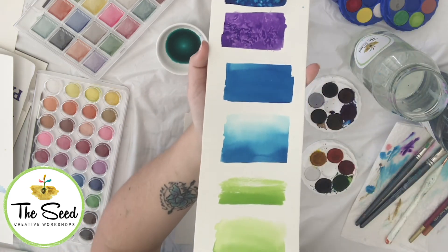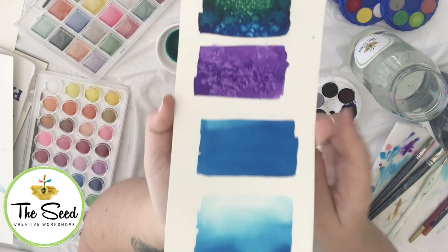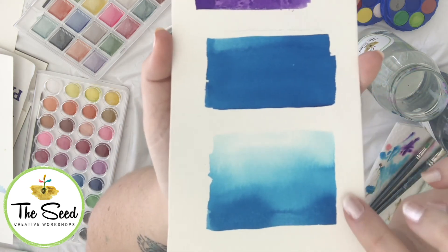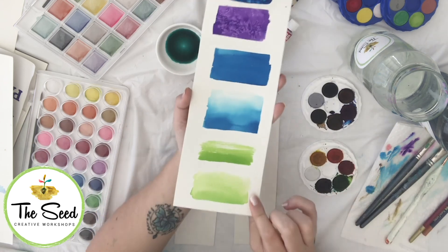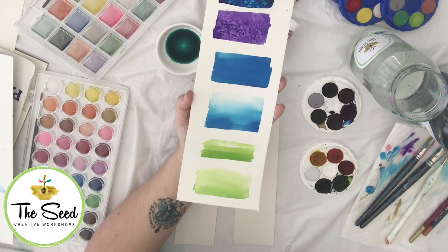Just a recap on all of our different techniques: salt, cling wrap, regular wash, graded wash, wet on dry, and wet on wet. Have a practice of those techniques, guys, and then we'll get started on our projects.